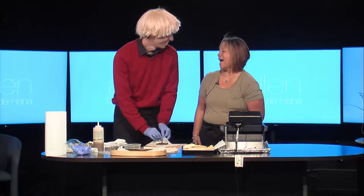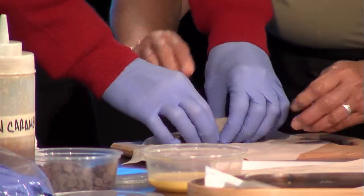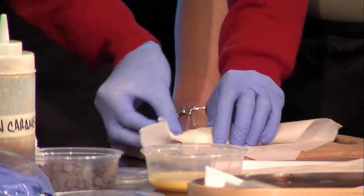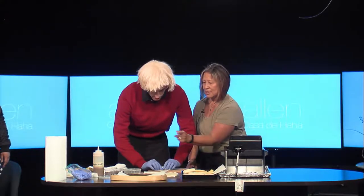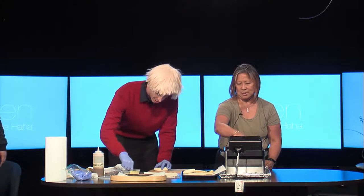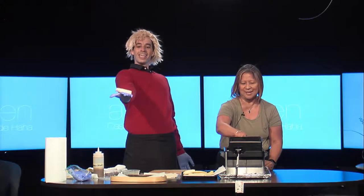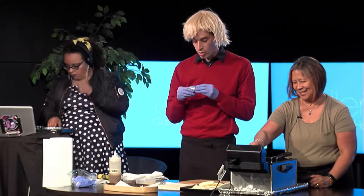You roll from the back like that, and then just keep pulling it back. Roll it up, flip these sides in, and then just keep rolling until you're done. Just get a little egg wash there to seal it up. There you go — you made a lumpia!